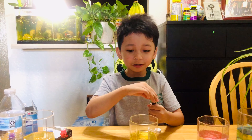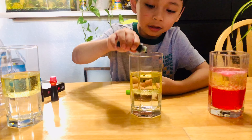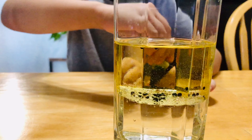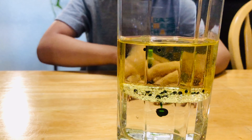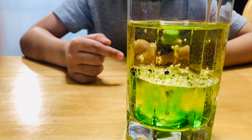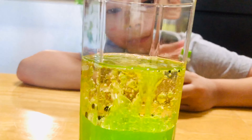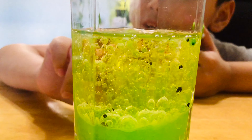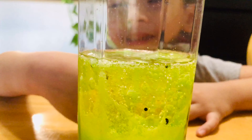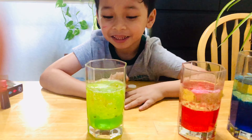Now we're going to fill up the two glasses. First, put the green. Then put the Alka-Seltzer — hope you're going to see the green lava lamp. I'm observing that the green dots are floating and sinking at once. Look! The green dots have become green parts. Look — I think they're dancing. Do you think?